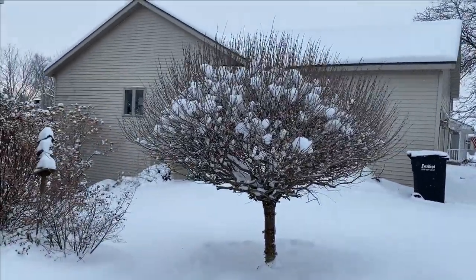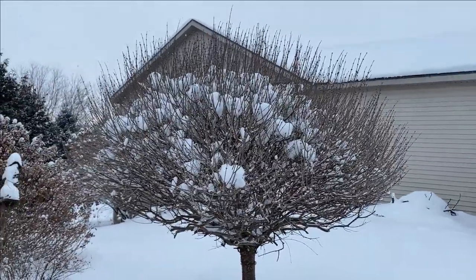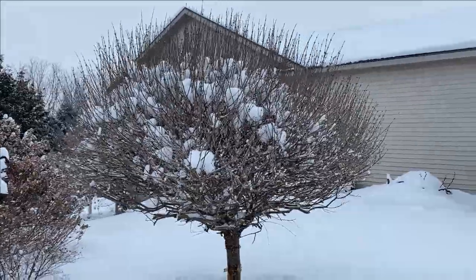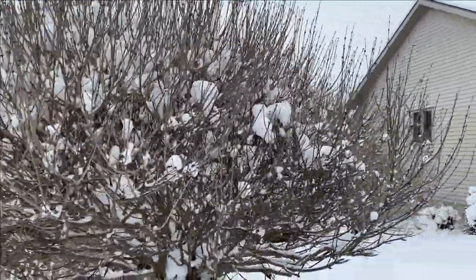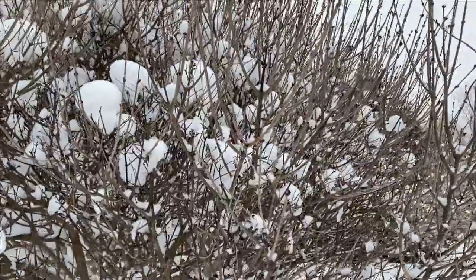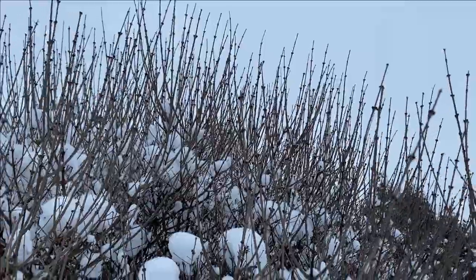Trudging through the snow now. This here is a lilac tree and it looks pretty how the snow has caught down in there and created little pockets. We do not trim the lilac tree because we would be trimming off the buds for next season's growth. Going in closer, you can see those little nubs — those are all the flowers for next year.